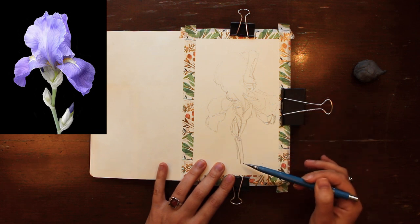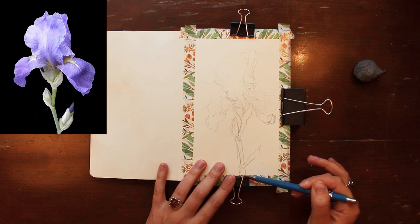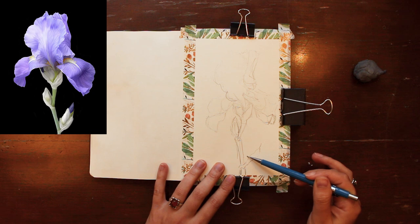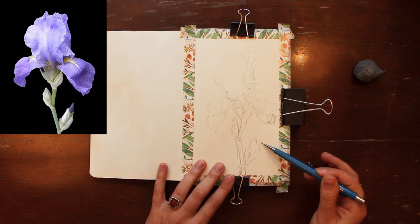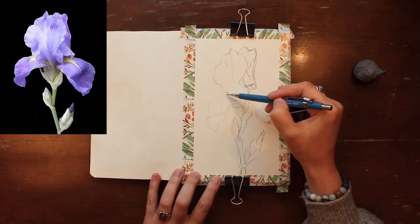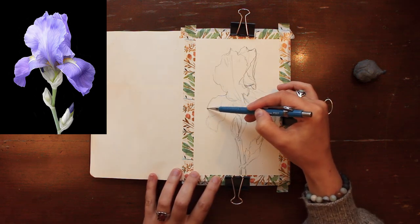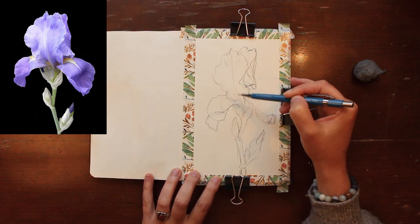I work with a kneaded eraser — this one's from Staedtler. I prefer these over traditional erasers, but it's important to note that if you press hard into the paper with your pencil, the eraser will be less effective. Let me know in the comments if you'd like to learn more about drawing specifically. In the drawing process I like to work pretty loosely with a really light hand in the beginning, then trace over the light outlines more confidently afterwards to finalize the sketch.